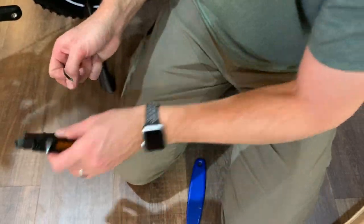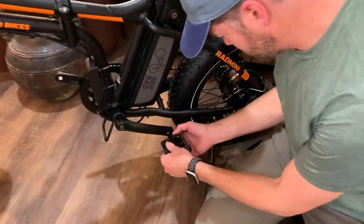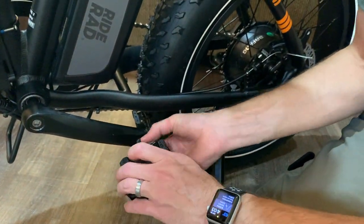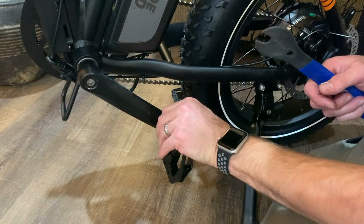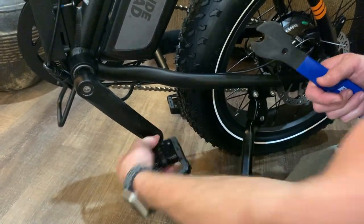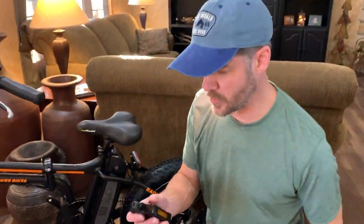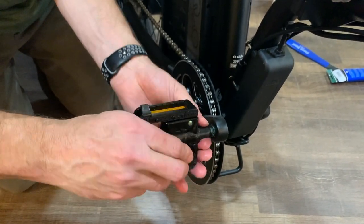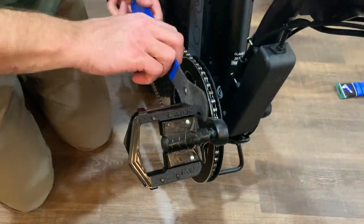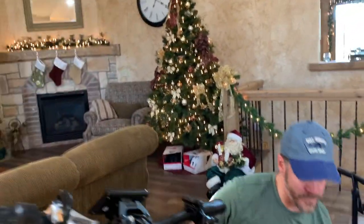The left pedal goes on counterclockwise. Threading it on there — there it finally grabbed. I'm going to do this finger tight until it won't go, then use my pedal wrench. One down. The right pedal goes on clockwise. It was a little tricky getting the left one to find just the right spot, but having the right tool for the job definitely helps. I didn't over-tighten it, but I gave it a pretty good amount of pressure. Pedals are finished.